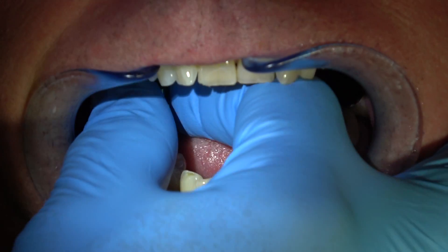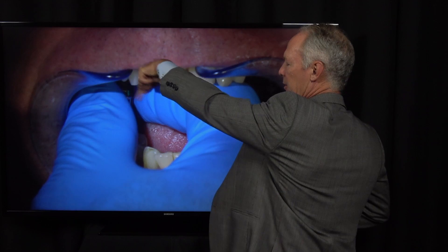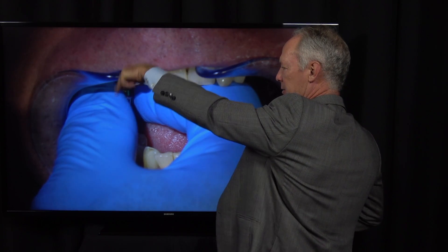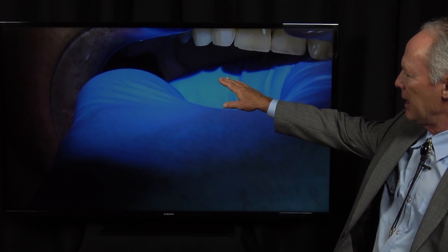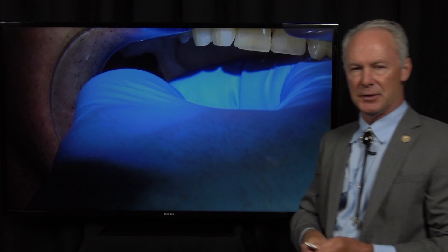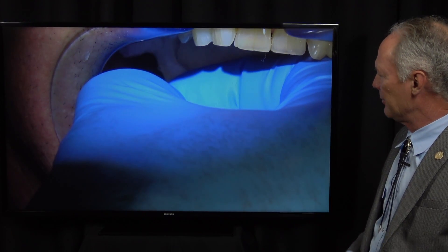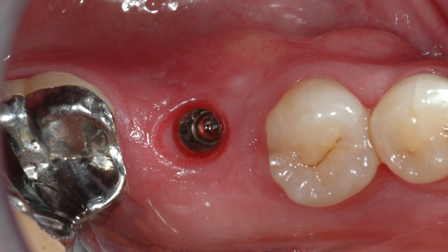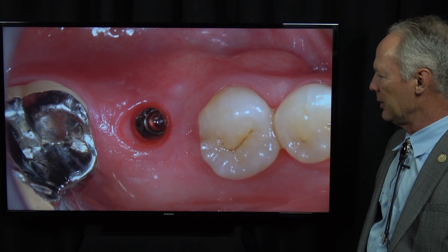Now I'm going to unscrew the healing cap. Which way are we going to turn this? Lefty, loosey — counterclockwise to loosen. I've got a two-by-two in the back of his mouth because you don't want to take any chances on dropping the screwdriver. See how beautiful that emergence profile is around the implant — and that's after about three weeks of healing.